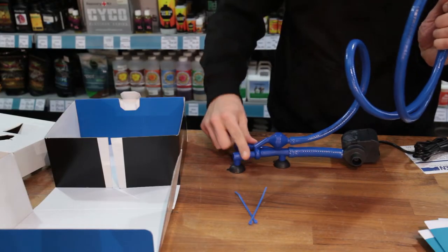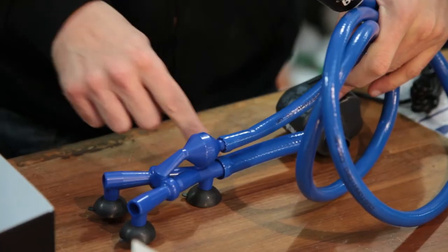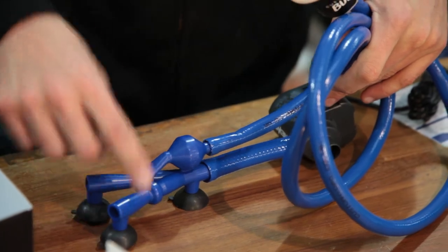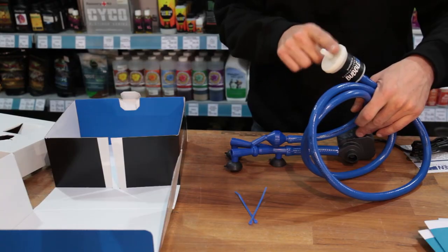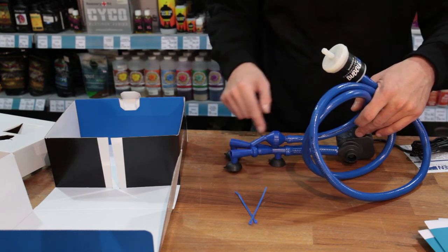When you turn your pump on, it's going to push water through the main body and out through the two holes. Thanks to something called the Bernoulli effect, it'll suck air in through the filter at the same time, keeping things very heavily oxygenated.